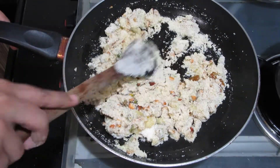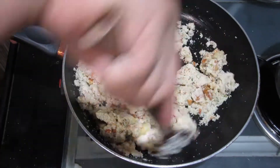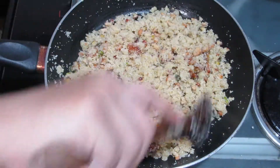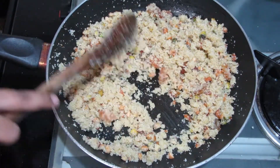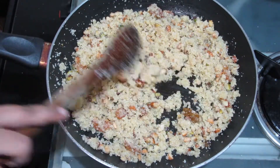When you add 1 cup of suji, make sure you keep stirring. After adding the suji, we have roasted it for about 10 minutes. The color of the suji has also changed — it is a little brown and golden.